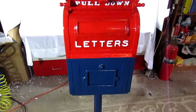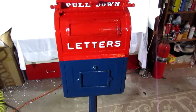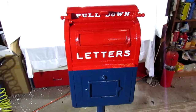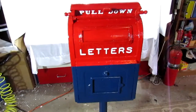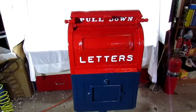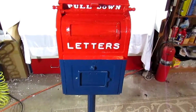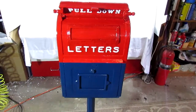It's an awesome box. We put a lot of love into it. We'll send the paperwork from the post office dated 1955 that talks about the paint scheme, the colors, and all that good stuff. We appreciate you looking, and we'll appreciate more of you buying. Thanks.